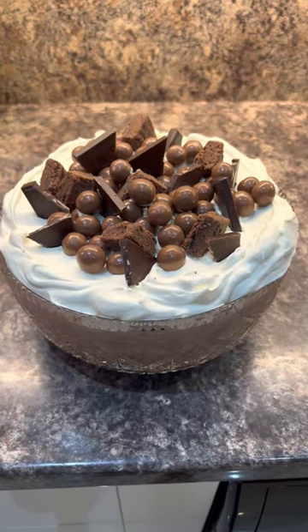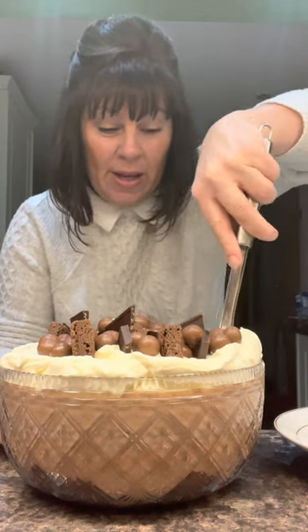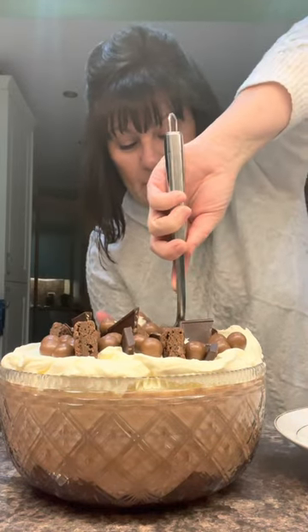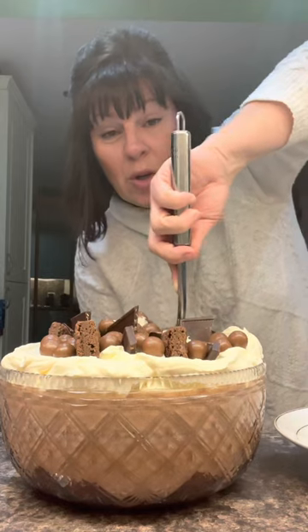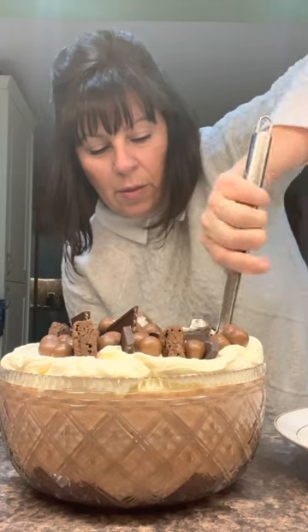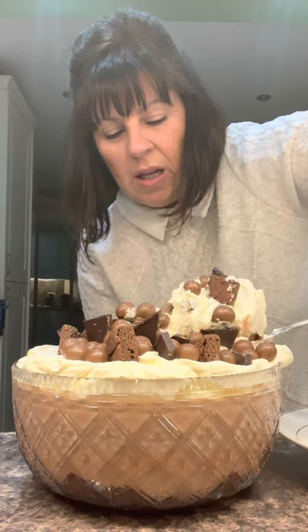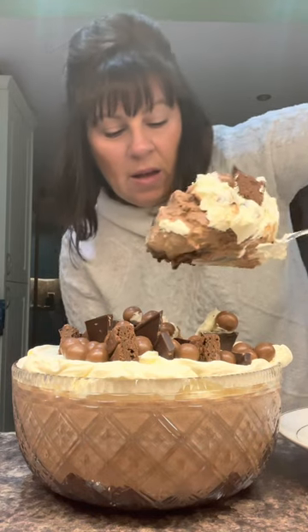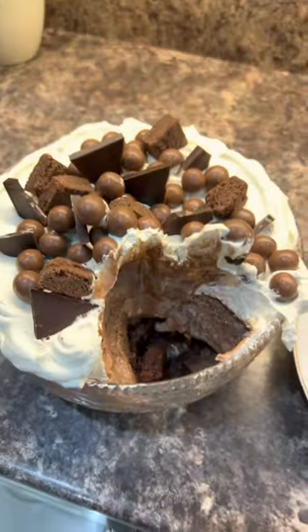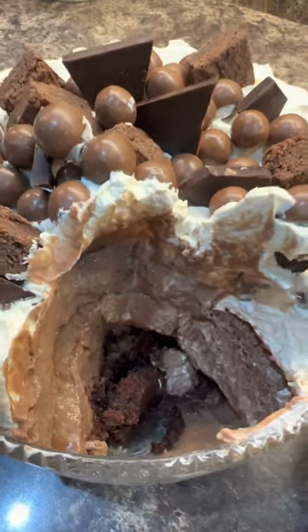How good does that look! Put it in the fridge till you're ready for it. Right, let's have some — the only way is just to dig in. The struggle is going to be not to get too big a piece. Look down here — how gorgeous is that? You can see all that sponge. How lovely.